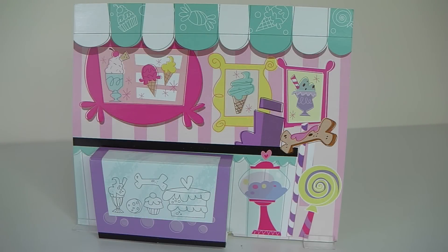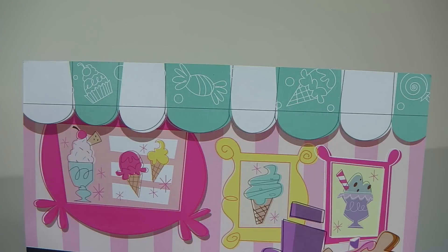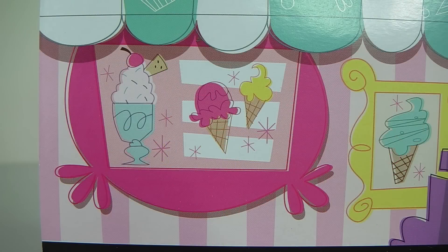Here is the background all set up, and this sets the scene for our Ice Cream Shop. At the top there we have a little canopy done in white and green. And it also has little cupcakes, lollies and ice cream designs on it. Below that we have a little menu done in pink.